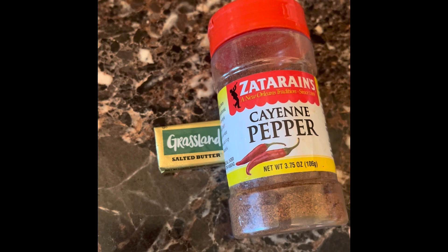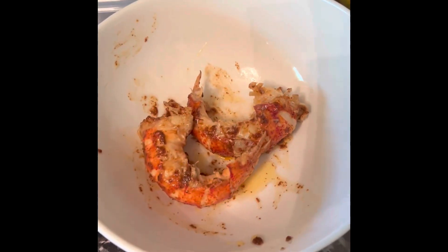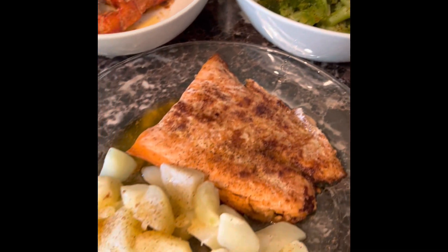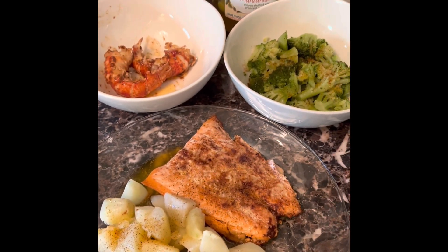Add your seasoning and that's dinner — lobster tail, broccoli, salmon, and potatoes. Enjoy!